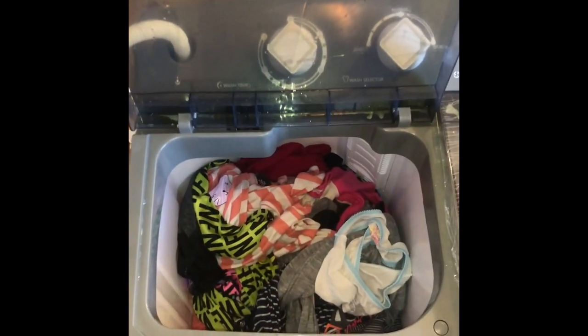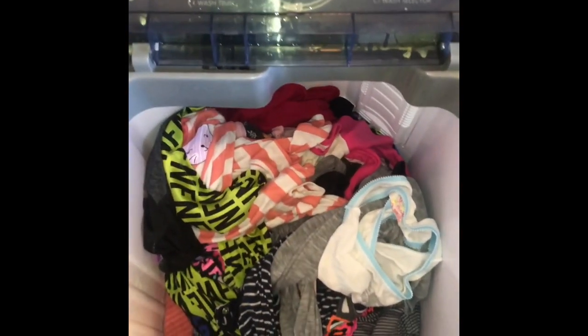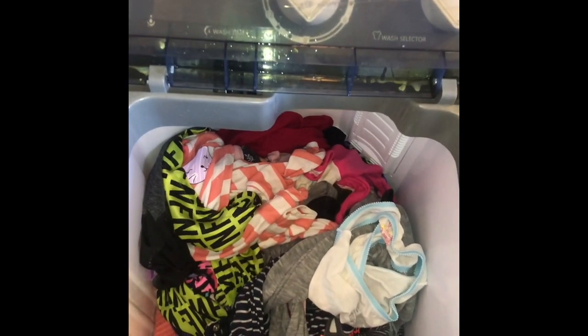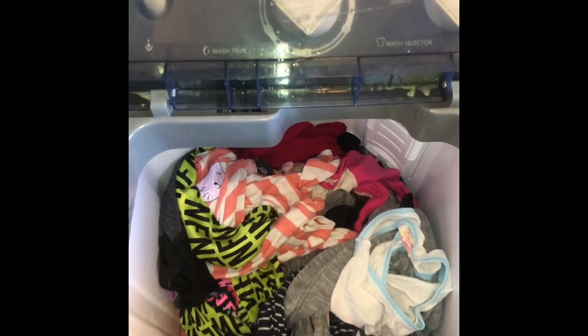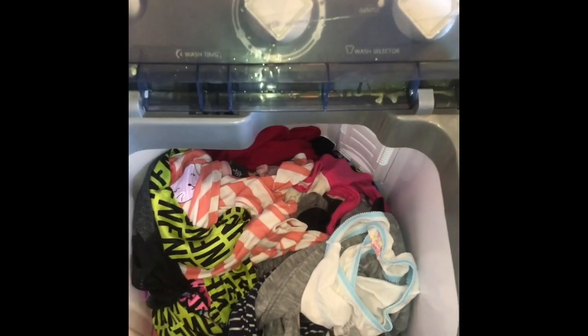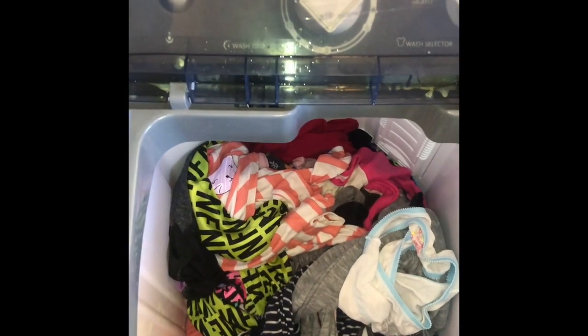I just drained all the water into the bathtub with the hose on the side — this one right here. It is a gravity drain, so because my bathtub is elevated and the machine isn't sitting in it, the gravity was a bit off, so I had to use a bucket to get the remaining water out.